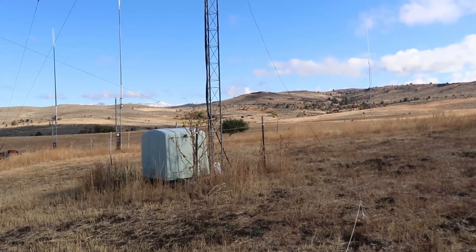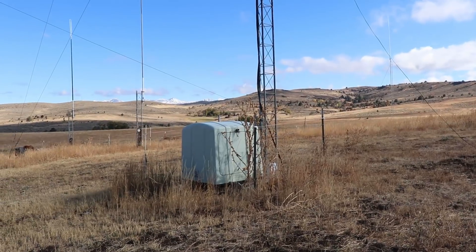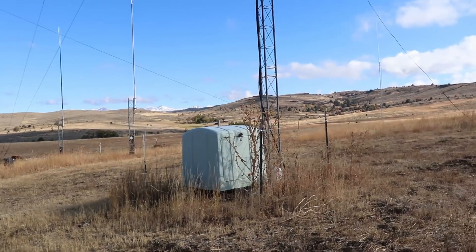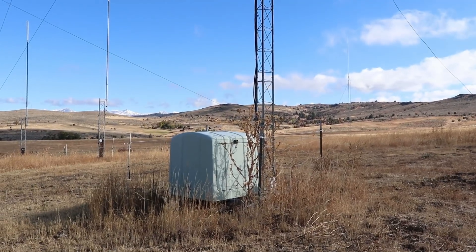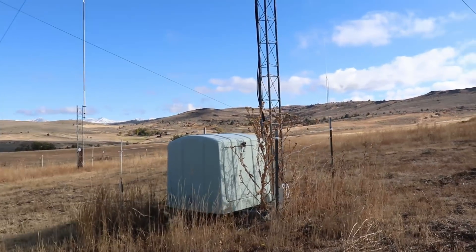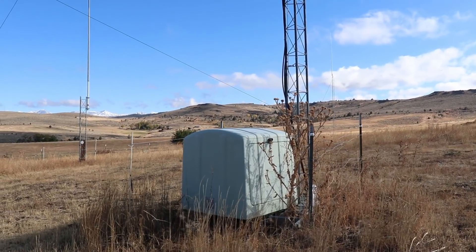Here is an old phone company box I picked up — the phone company was getting rid of some of these boxes and I picked a couple of them up. I use this one to bring all the coax and hard line in from the house and then distribute it from there.